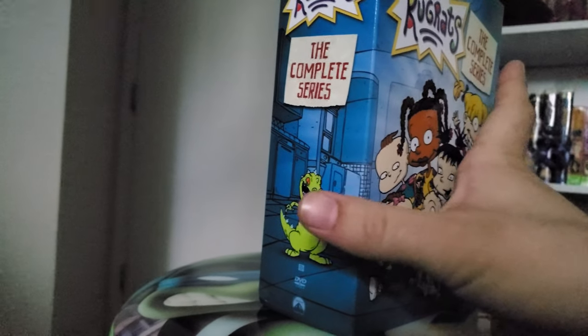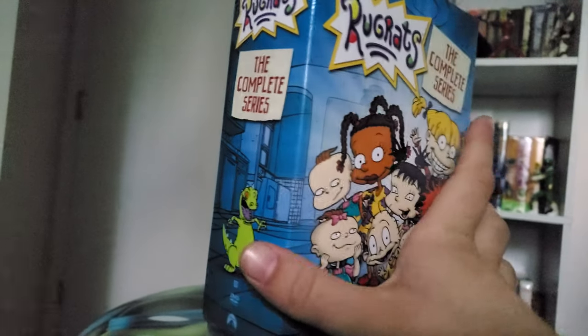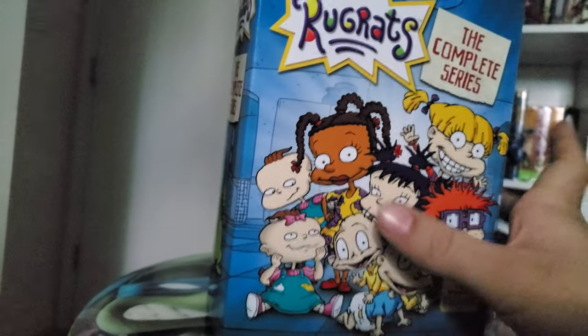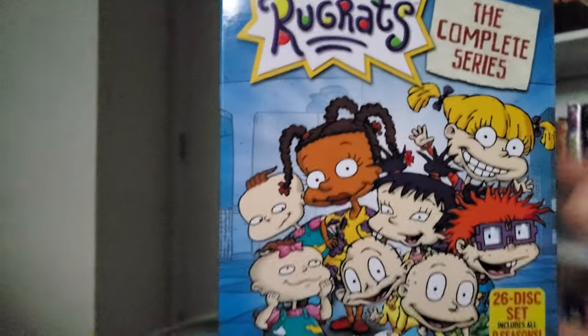This was a late birthday gift from my mom. She got it off Best Buy for about $40, which is a great deal. This thing is hard to come by right now, and it has amazing artwork.